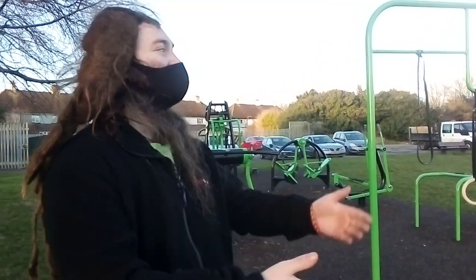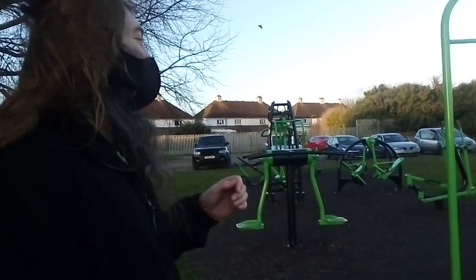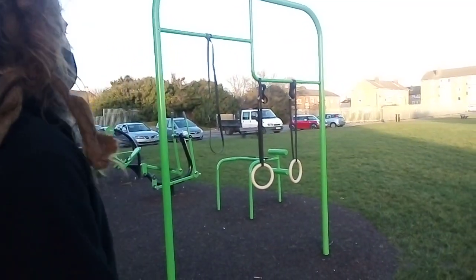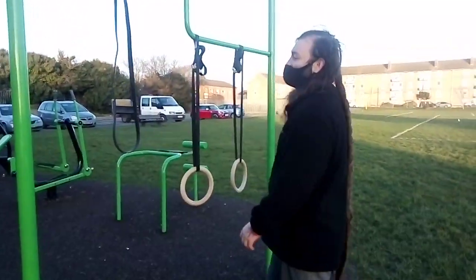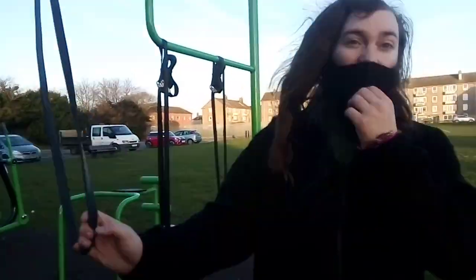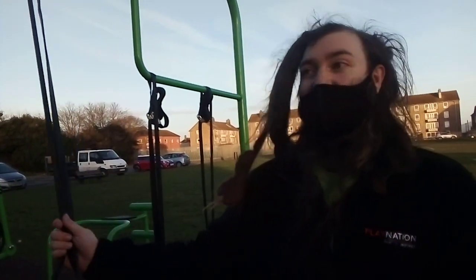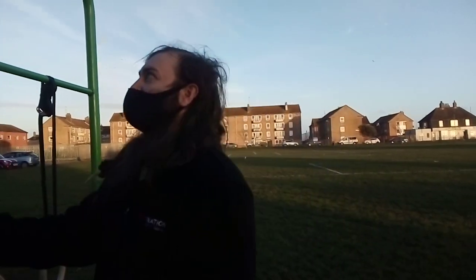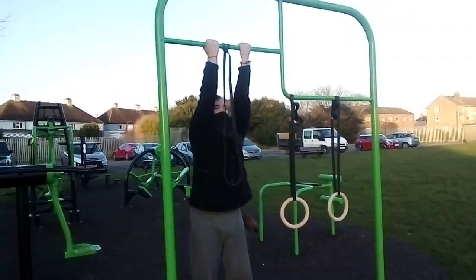We're at the park and I've just got the rings set up. They're set pretty high because I still find the rings stuff so hard. I was thinking I'd use the resistance band to help with pull-ups, but my pull-up strength is so far down that even with the band, I don't think I'll be able to get a chin-up.